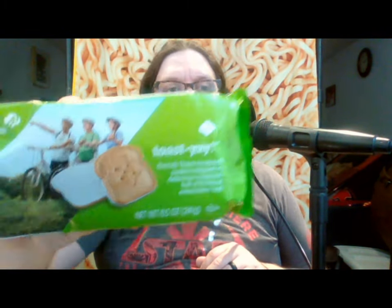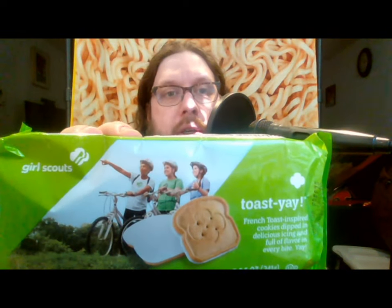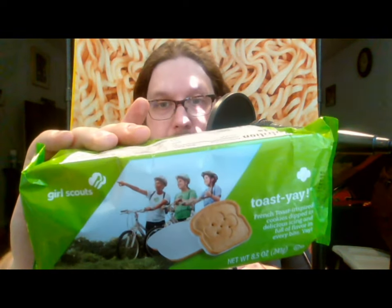Hello everyone, this is John back once again to review another food product for you — and mostly for me. The product I'm going to be doing today is called a Girl Scout cookie. In this case, the Girl Scout cookie in question is Toast-Yays. Toast-Yays are only made by the ABC Bakers.